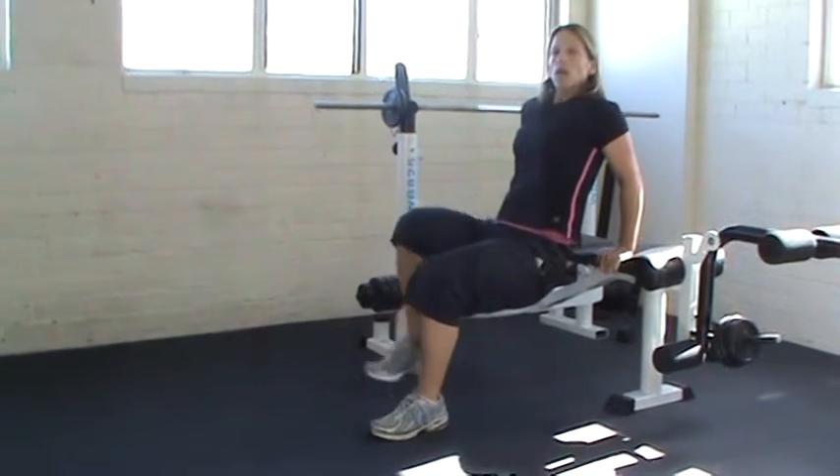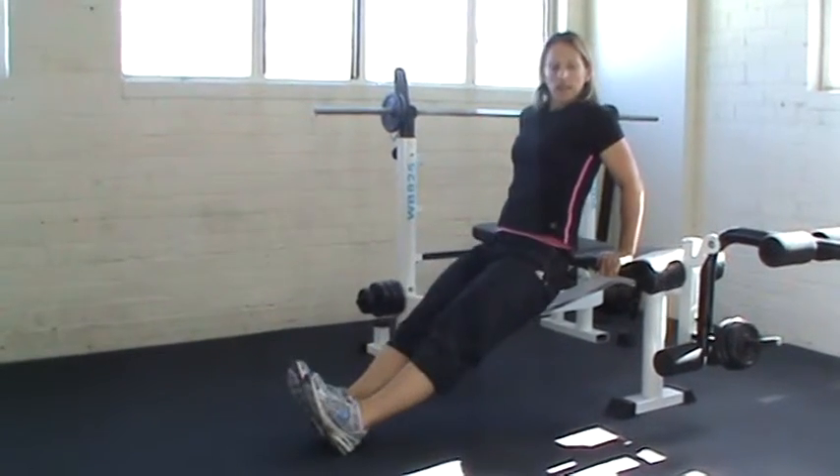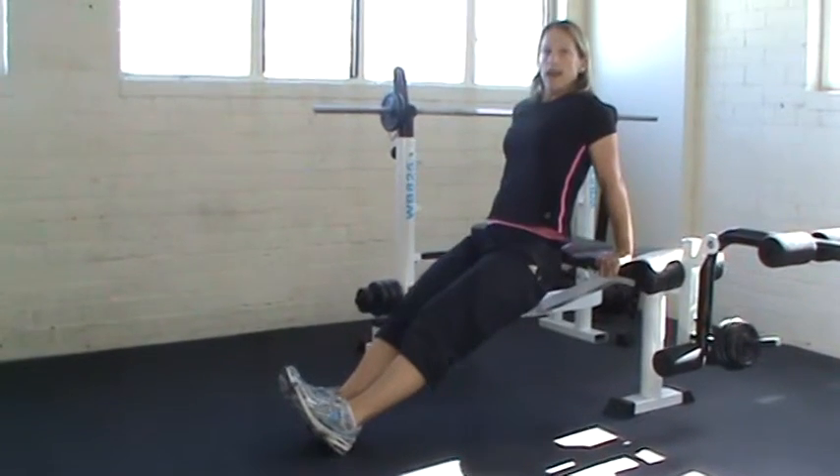If you want to challenge yourself a bit more, you can grab a chair and place both your feet on top of the chair, and from there, same thing — down and up.